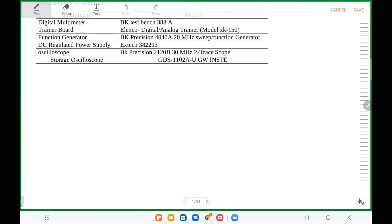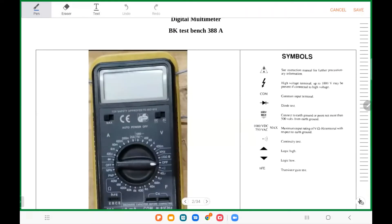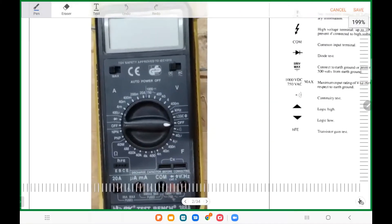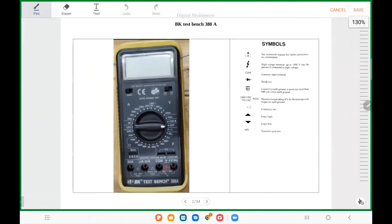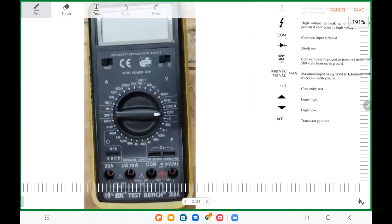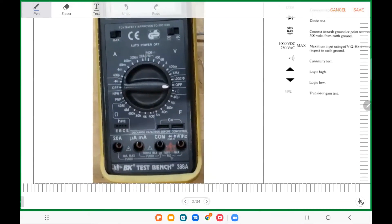First, choose your partner in the lab to work together. I want you to get familiar with two things. The first is the digital multimeter — did anybody use a DMM before? Good, that will make it easy. Today will be very easy for you. This is the type of DMM we're going to use — it's the BK Test Bench 388A. All DMMs are very similar.